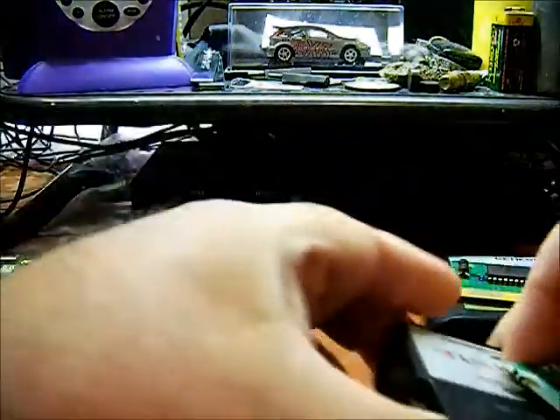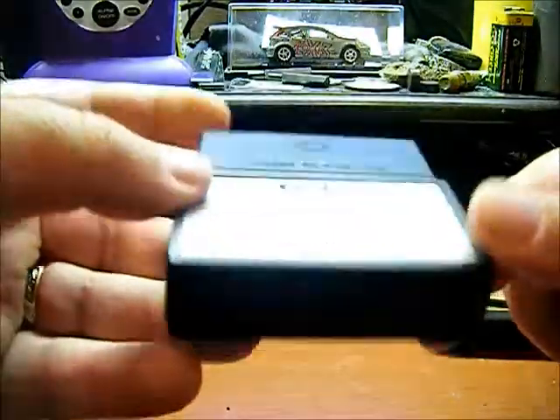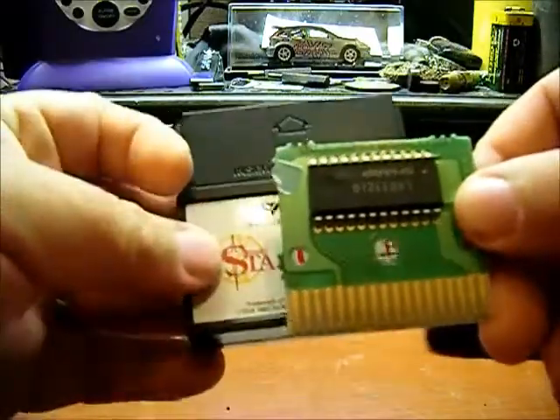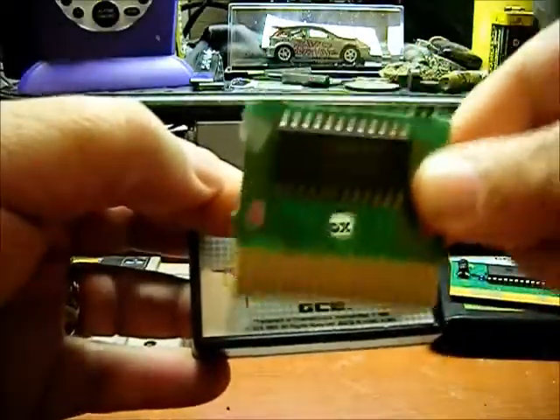And lastly, a Vectrex cartridge. Here's a regular Vectrex cartridge, and right here's the circuit board from a Vectrex cartridge. This particular circuit board is from a rip-off game.